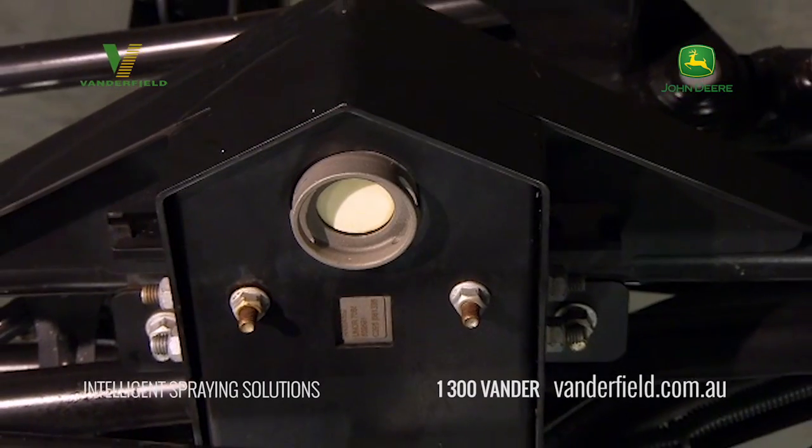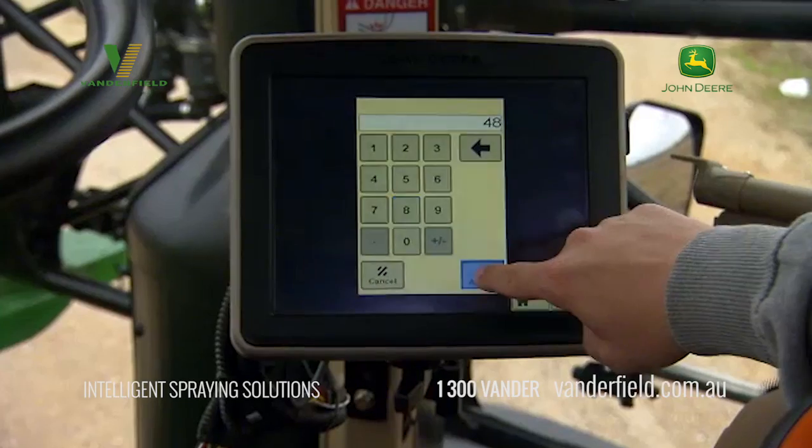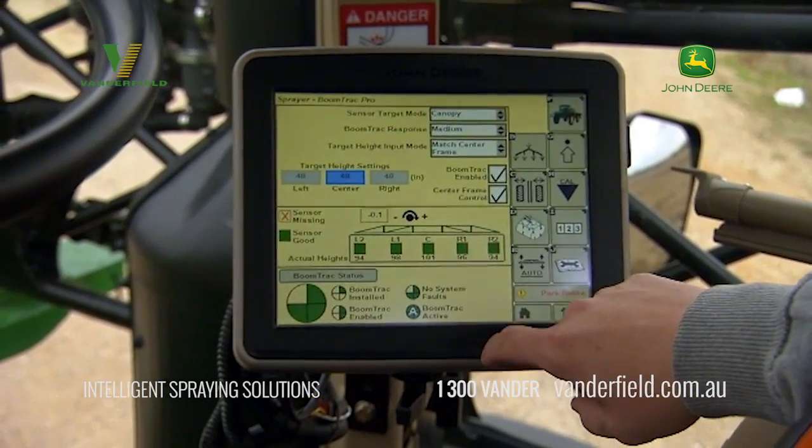John Deere's Boom Track Pro definitely speeds things up. It is a boom height sensing system that automatically maintains a consistent height between the boom and your crop. That's especially valuable on rolling fields where elevations are different across the boom. So instead of worrying about your boom height, you can concentrate on making other important in-field decisions.